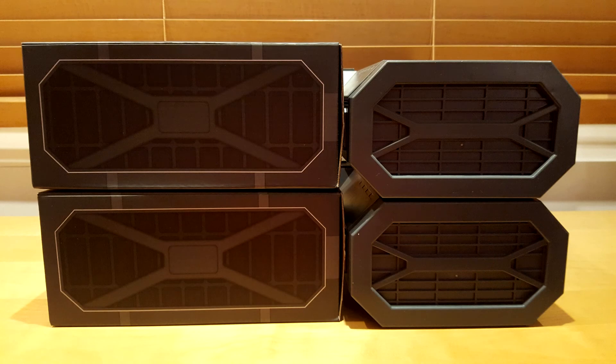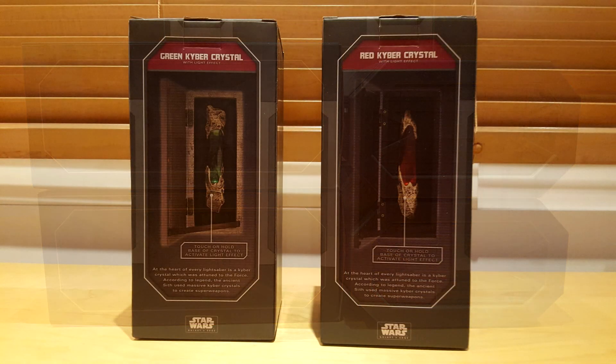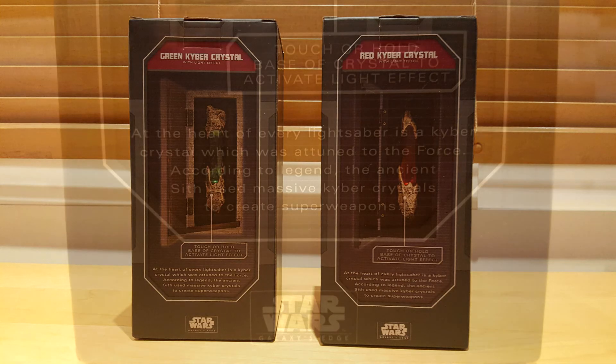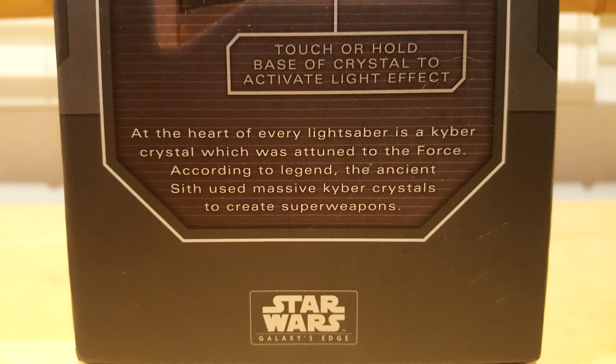On the sides, the look of the box reminds us of the crates in which the legacy lightsabers are sold. On the back, you can read: At the heart of every lightsaber is a kyber crystal, which was attuned to the Force. According to the legend, the ancient Sith used massive kyber crystals to create super weapons.